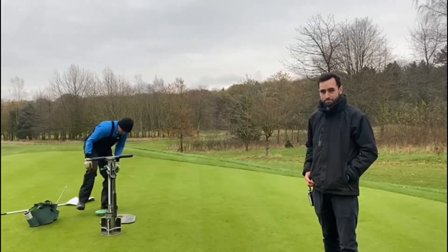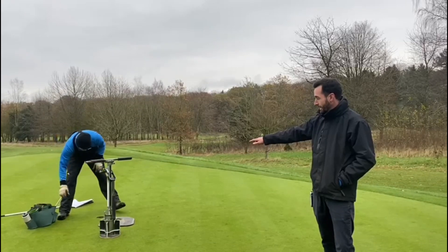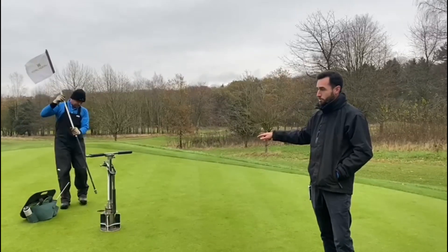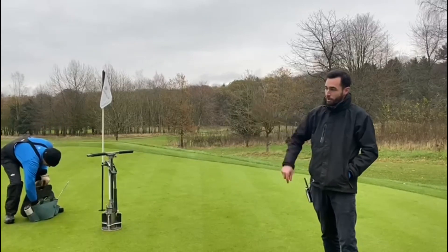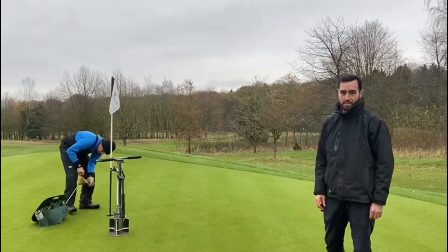And what is it Steve's doing now with the cup? So Steve has taken the core with the hole changer. He's taken the cup out from the old hole and he'll then clean that and replace it into the new position. And then he'll take the core and replace it into the old pin position. So you're essentially taking apart the green and swapping it and putting it into the old hole.